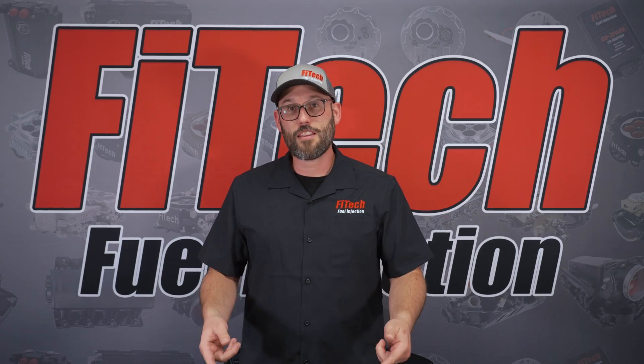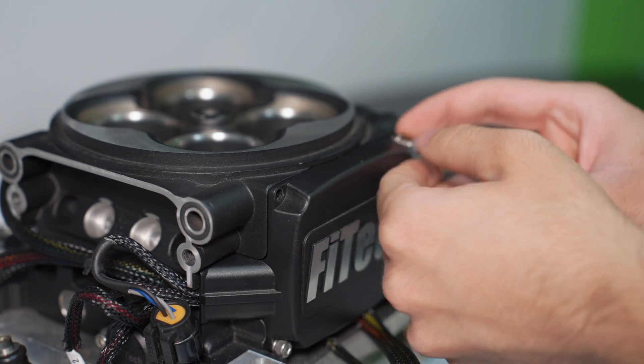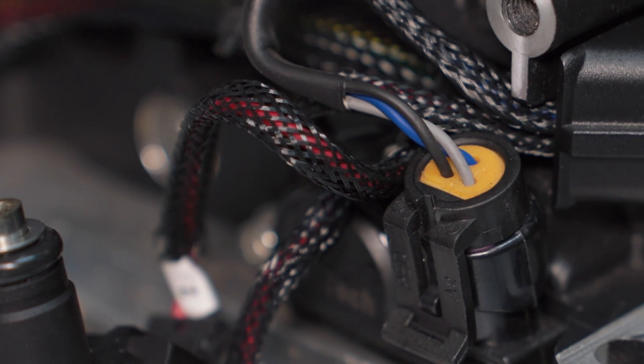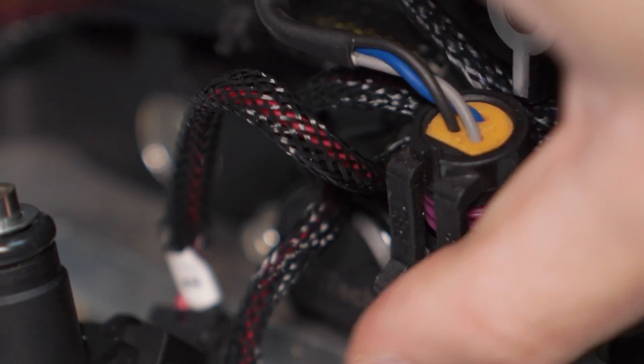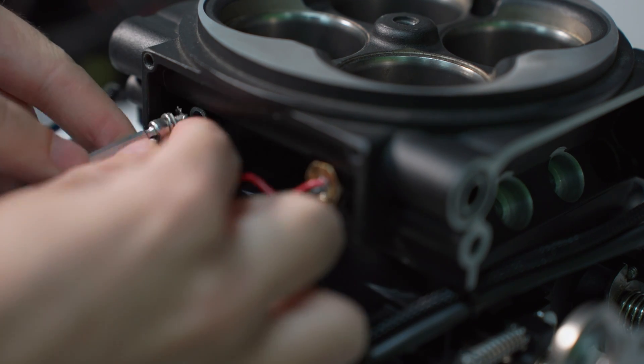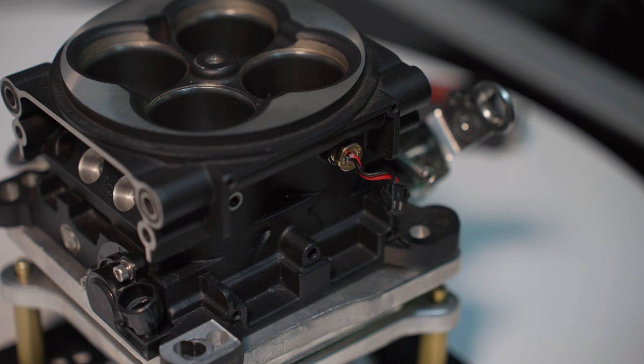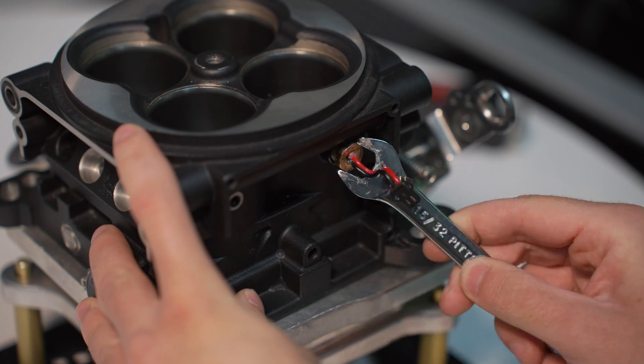You'll then take the four screws off of the front cover plate of the ECU and pull it forward. You can then disconnect the throttle position sensor and find the ground behind the ECU and take that off. Your final step is to take the connector off for the intake air temperature sensor and the ECU is off.